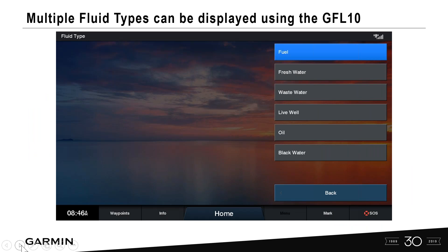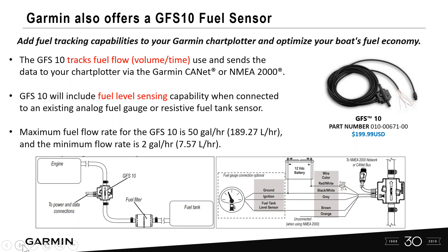Multiple fluid types can be displayed as long as you have a resistive sensor or sending unit — fuel, fresh water, wastewater, live well, oil, black water. Each GFL10 can show this information independently when properly set up. Also, if you want more than just tank level height, we offer a GFS10 fuel flow sensor that adds fuel volume and time inline on your fuel line. Setup for calibrating tank levels is the same for both the GFL10 and GFS10.